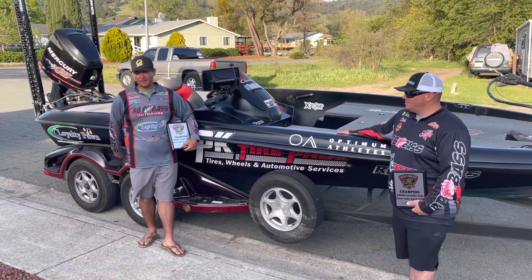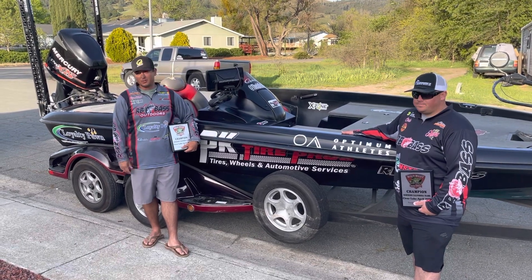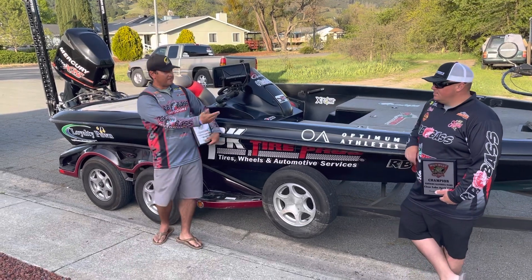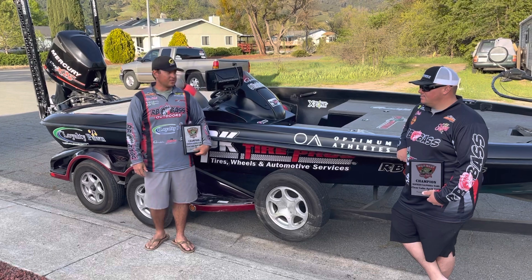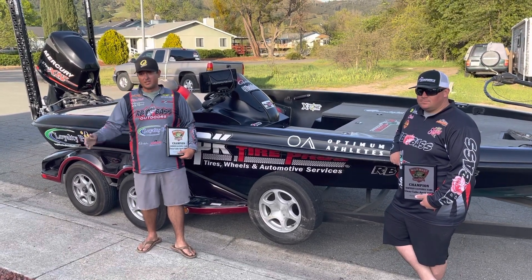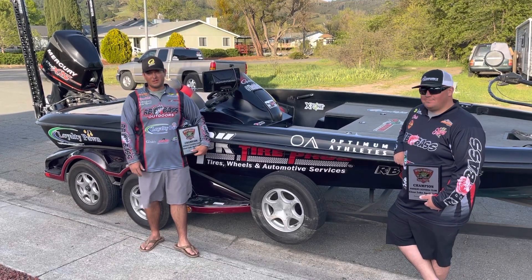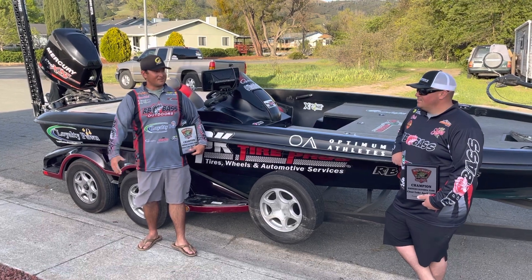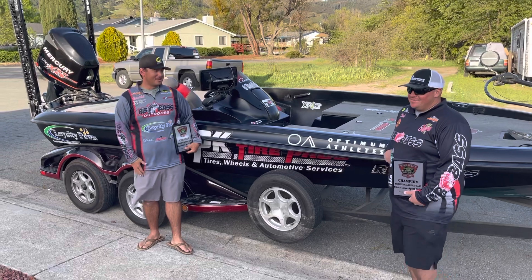I know we have some people to thank. PK Tire Pros — they've supported me for the last two years. Loyalty Pond is now going on their third year, and Optimum Athletes is now on their second year. They've been a huge help over the last couple of seasons. Even this week they traveled with us up here, came up, stayed with us, paid for our Airbnb, and made us steak and lobster on the Friday night before the tournament. I think we're having steak and lobster before every event now.